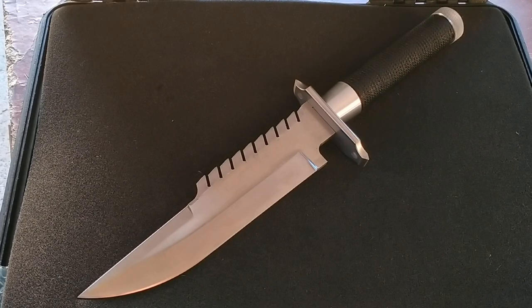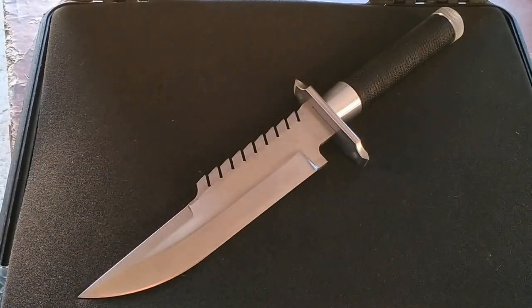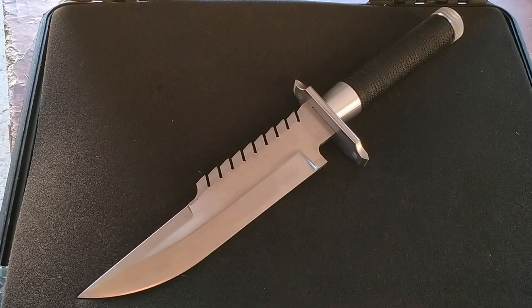Hey YouTube, quick update. I've just got some aluminium collars made for these knives — that's basically this piece here. The knife's just sitting there together right now. I've held some tape around the tang just to show it off, but essentially what it does is fill in the space between the cord and the guard, completing it so it looks like an all-machined part now as opposed to multiple components.